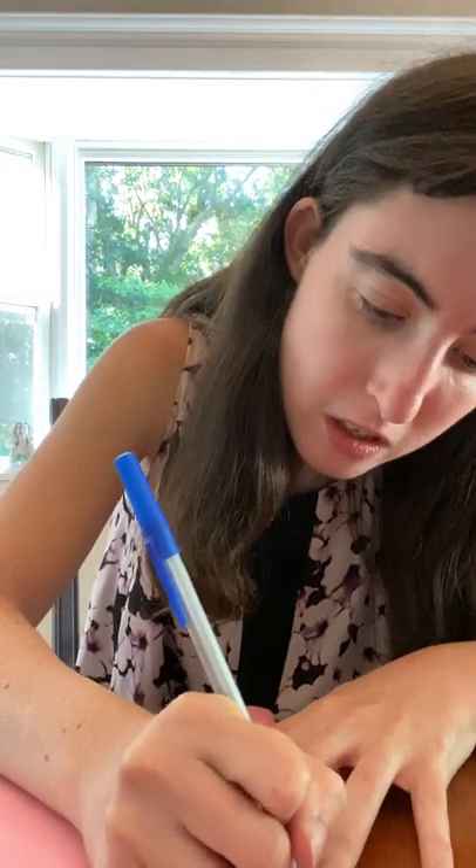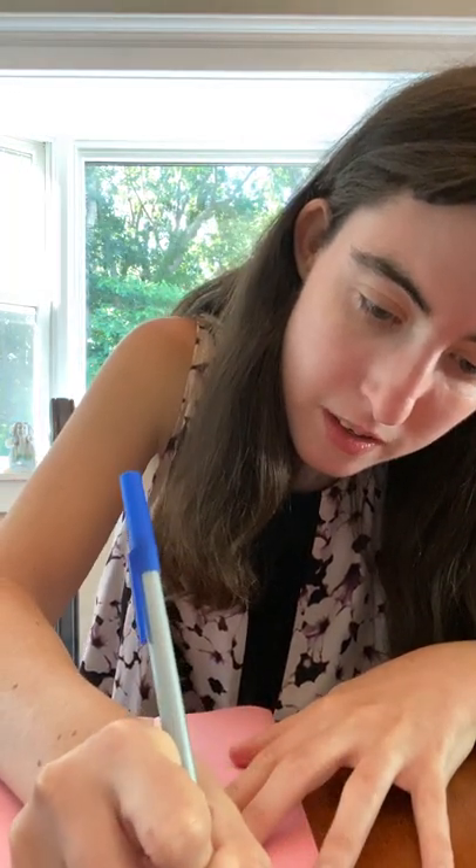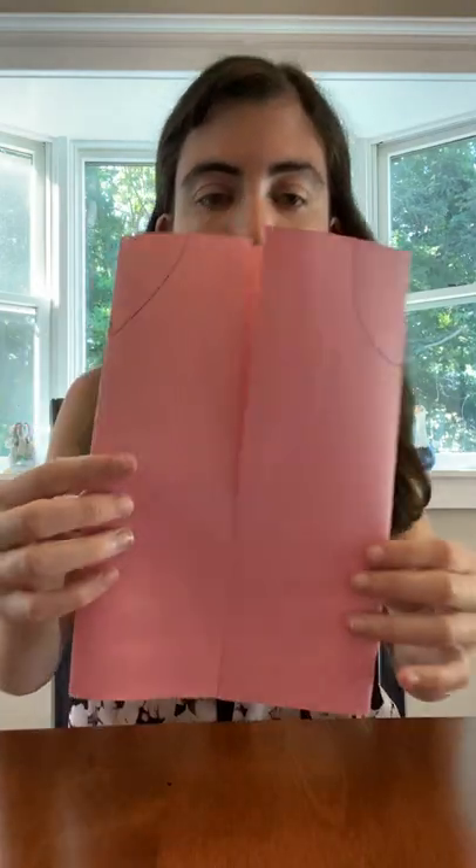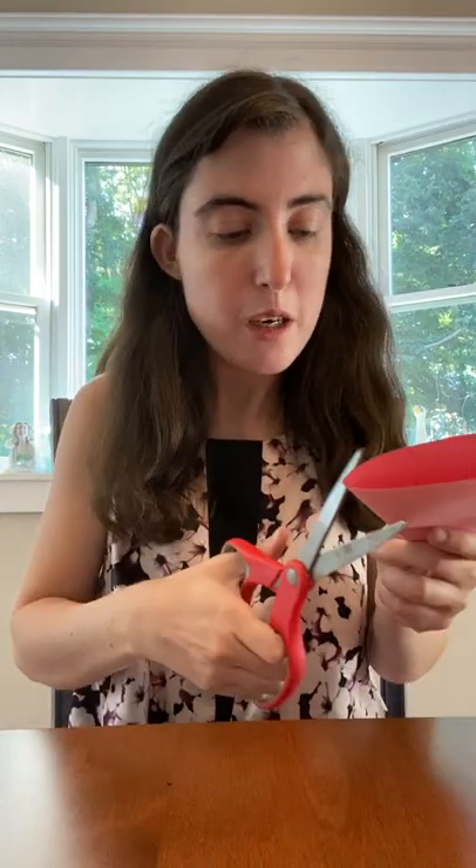Now I'm going to get my blue pen and I'm going to make some lines. See the lines that I need? Now you will need your pair of scissors, and then take your time cutting the line.